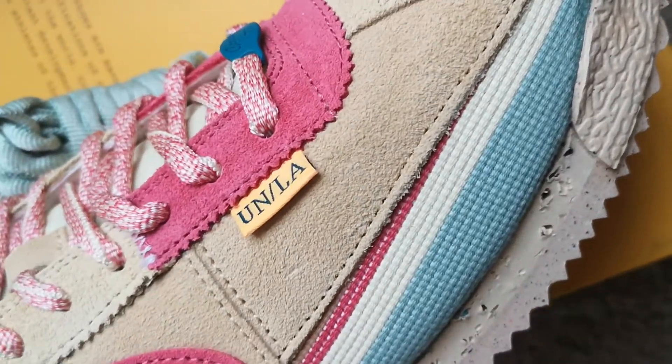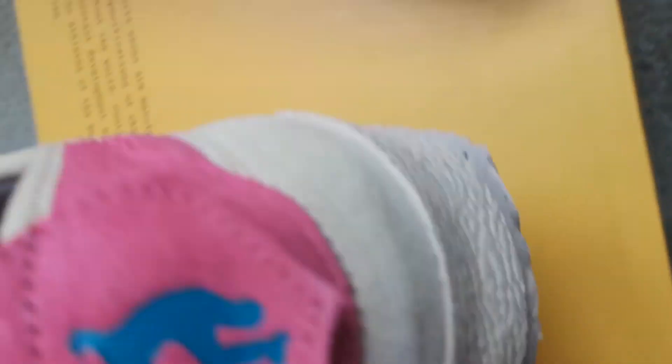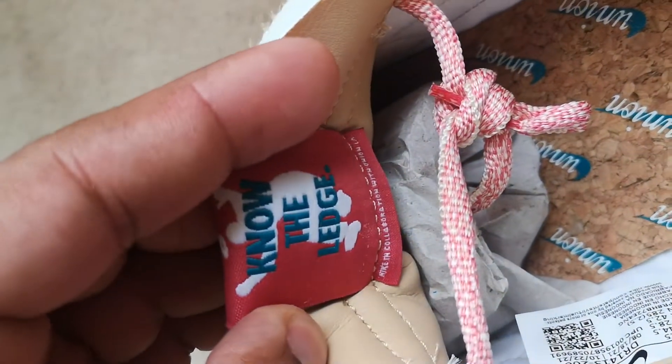Looks like you got a suede upper. Union LA — the gold tab with the yellow gold tag. Nike on back, the heel tab, the logo again. Another ledge right here, same logo station inside.